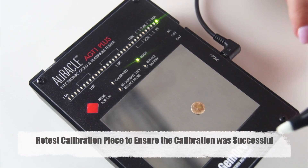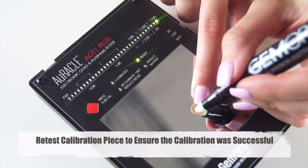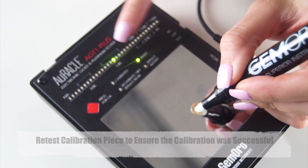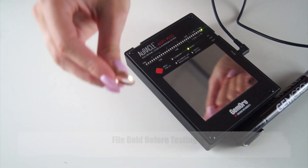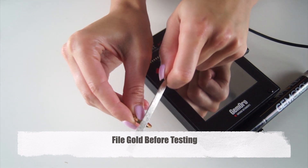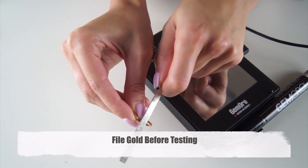We recommend retesting the 14-carat yellow gold calibration piece after calibration. And as you can see, the machine remained calibrated perfectly. Now you can test other pieces of gold. But remember, in order to receive accurate readings, file the gold surface before testing.